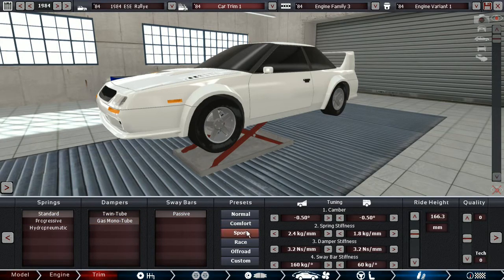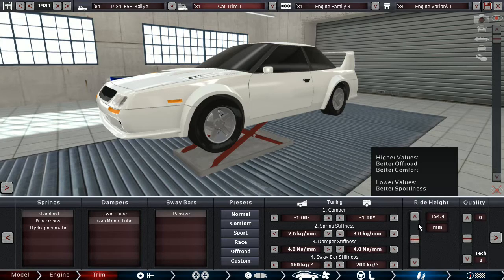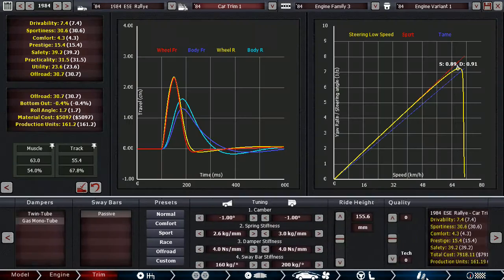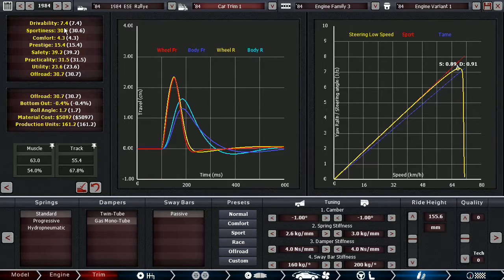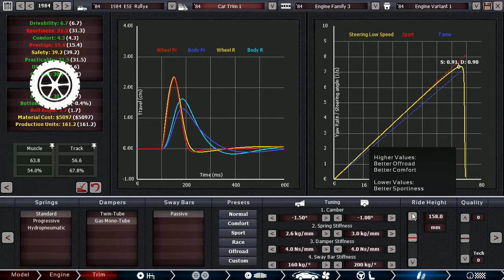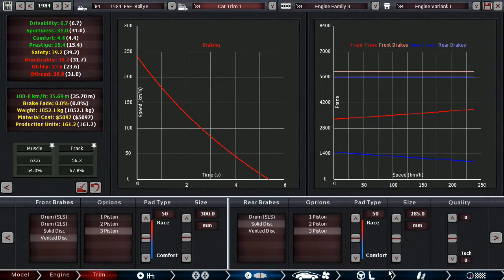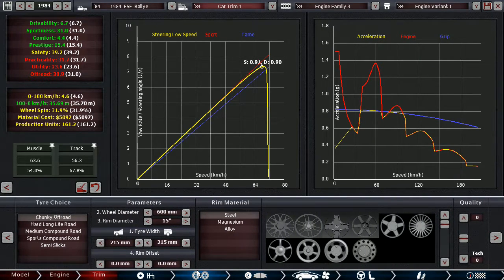Standard springs, then this, then this, and then the sport suspension setup but with relatively high ride height. Driveability is awful, but then again, this would only go into skilled hands anyway. No brake fade. Curb weight — just 1,200 kilograms. Yeah, they had to weigh 1,200 kilograms, didn't they?